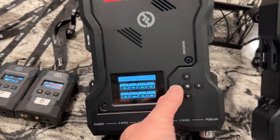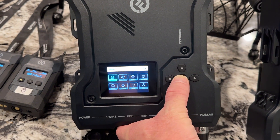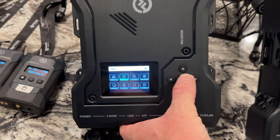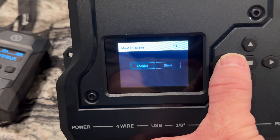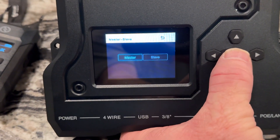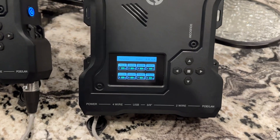First thing: hold down long press. We're going to set the master by going over one to the right into master/slave settings, and it's going to say master or slave. In this case I want this to be my master. That's all I've got to do — that one's pretty well ready to go.